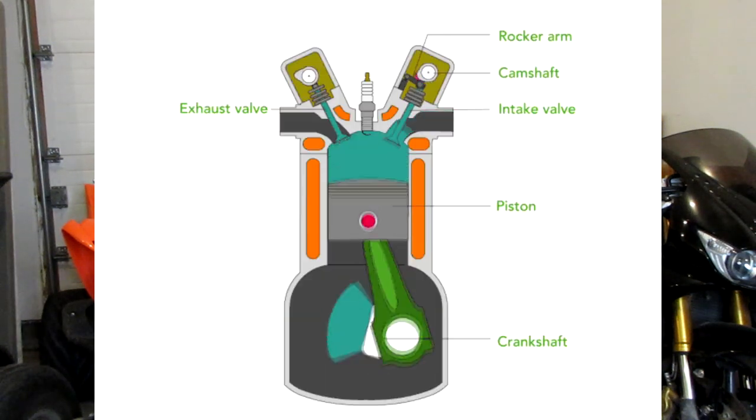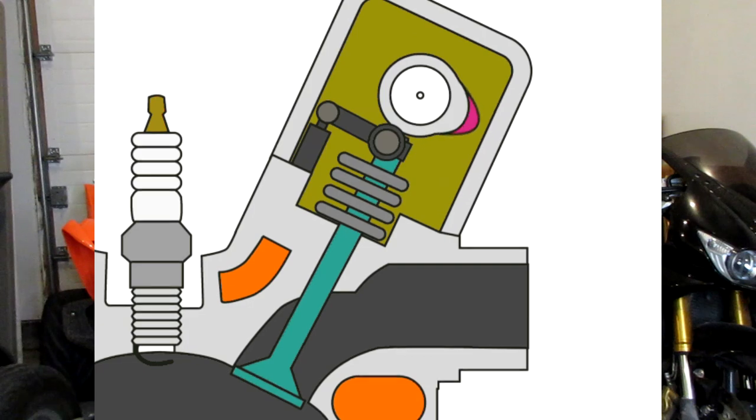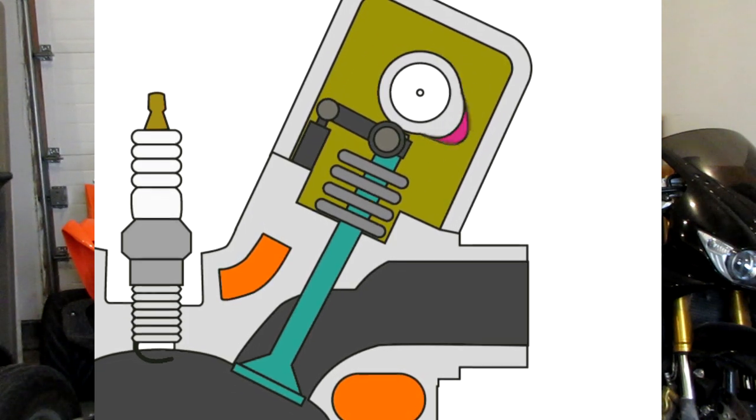Before we get started, I want to go over why adjusting your valves is important. I won't be taking my valve train apart on this quad, but I'll throw up a diagram on screen. What it comes down to is everything in an engine wears over time. There's a piece called a rocker arm — every time it actuates and opens the valve, that system wears, so we need to adjust those components to keep them in spec.